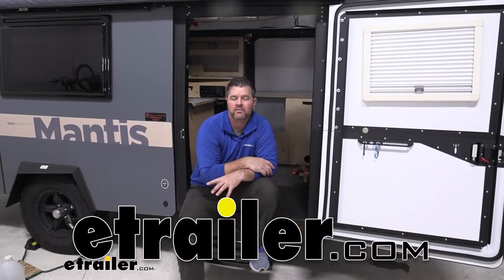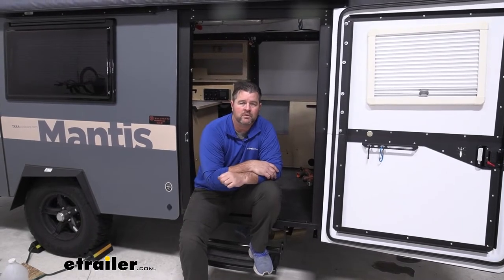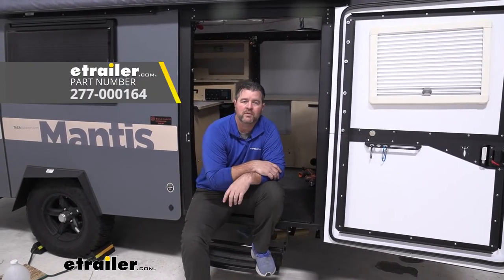Hey everyone, Shane here with eTrailer.com. Today I have a 2020 Mantis Travel Trailer. I'm going to walk you through how to install the LaSalle Bristol RV Camper Tank Heaters.